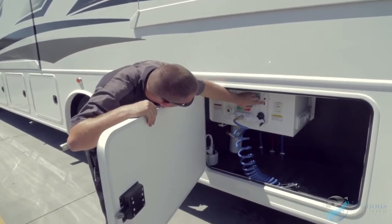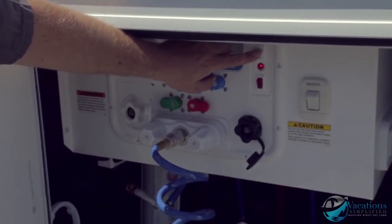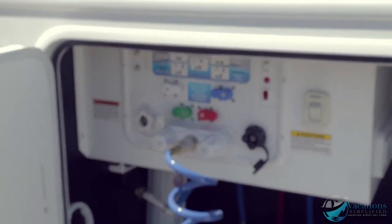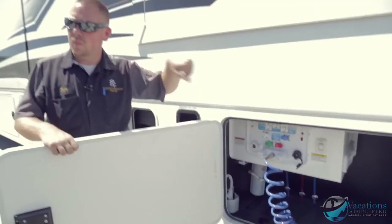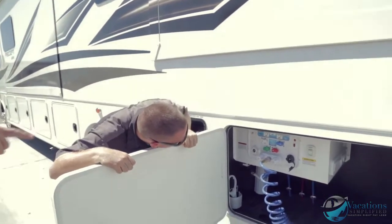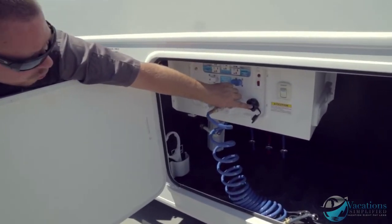Right here is a light switch for the outside light, and this is your pump switch. You've got a water pump switch on the outside and another on the inside, so you don't have to walk around inside the coach to flip it. This one right here is your sanitary flush — hook up your hose and it flushes out the black tank.